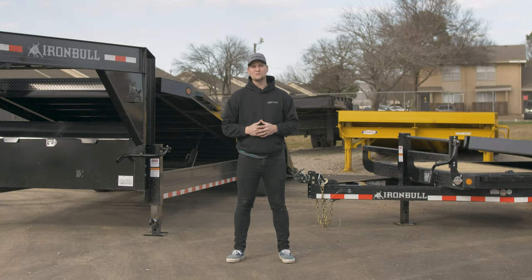What's up everyone? I'm Kyle with Northstar Company and today we're going to be taking a look at two of our tilt trailer models from our Iron Bull lineup to see which one is the right one for you.